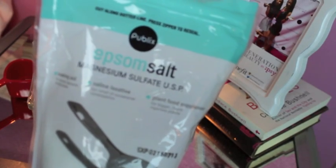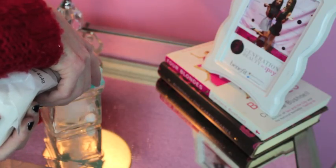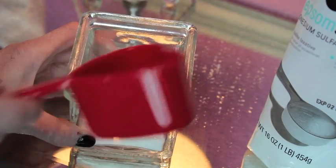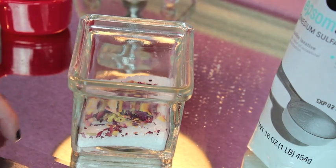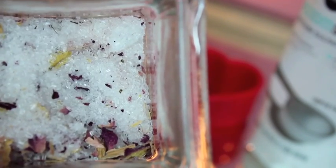You can either use Epsom salt or sea salt, your choice. So the first thing you want to do is just go right ahead and grab your Epsom salt and your dried rose petals. Put a little bit of the Epsom salt into a jar like this, then pour your crumbled dried roses into the Epsom salt. Mix that all together and there you have your own homemade DIY bath salt. See how easy that was?